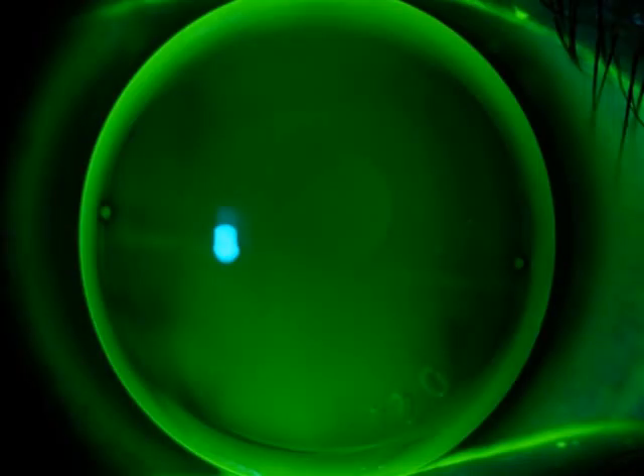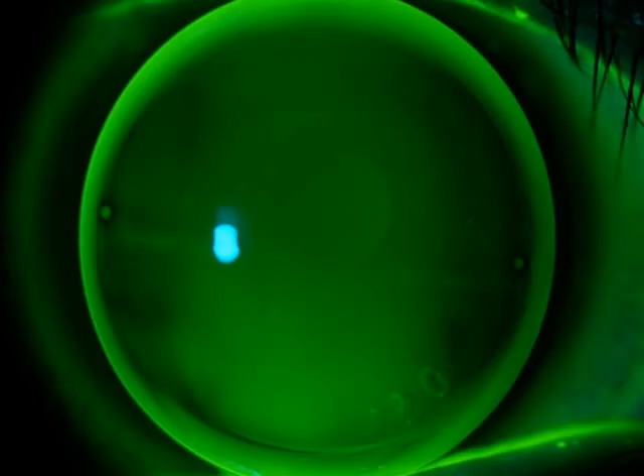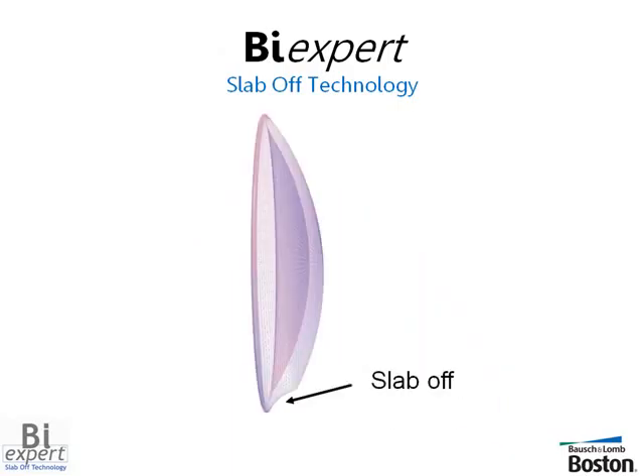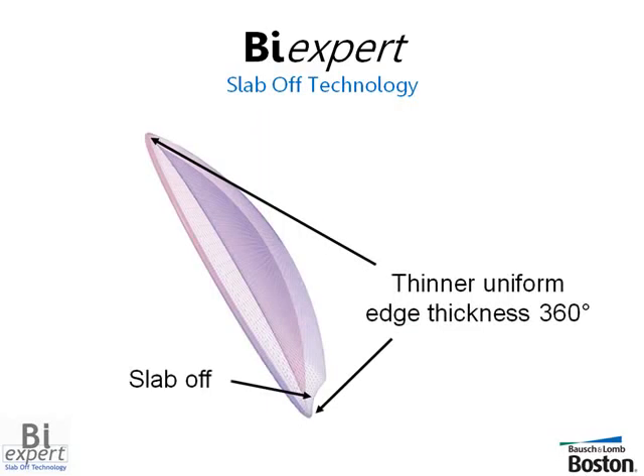BiExpert is a non-truncated alternating vision bifocal lens in which the base of the prism is designed as an inverse curve. This unique curve fits the lower lid, providing a natural lens translation to near vision. The patented Slab-Off technology also features a thinner, uniform edge profile 360 degrees around the circumference of the lens, resulting in less patient lid awareness.